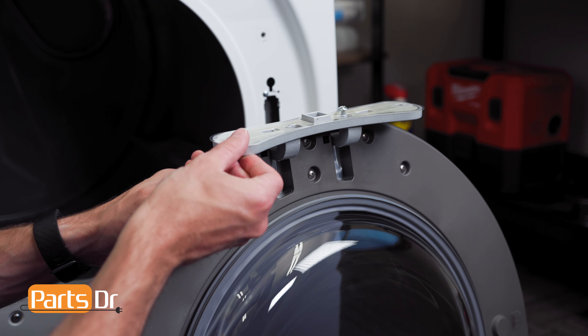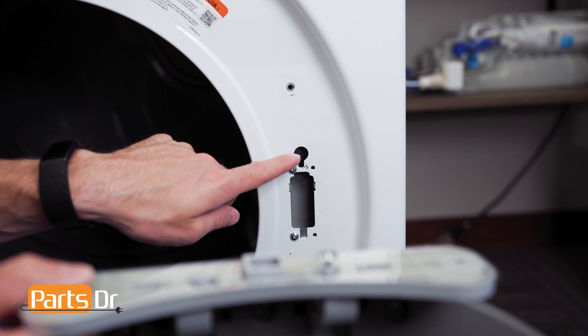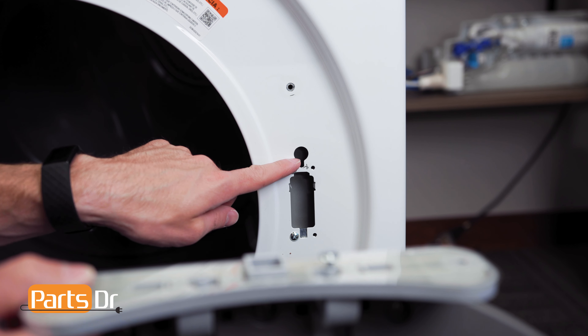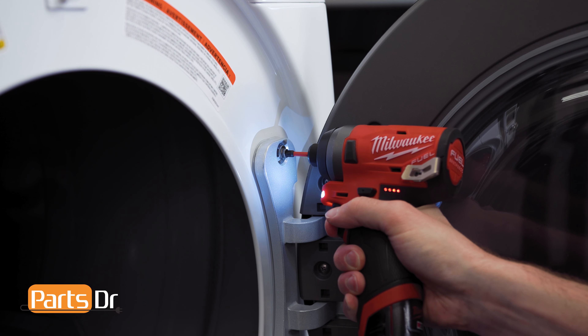With the hinge swung outward, start by aligning this screw with this opening and set the door in place. Then, reinstall the two screws.